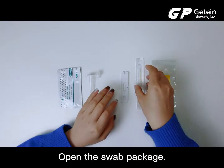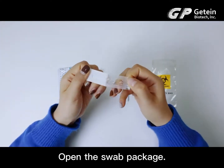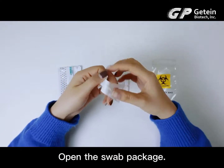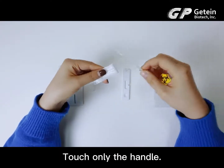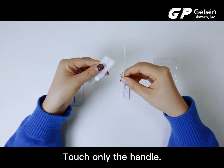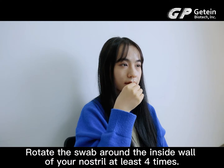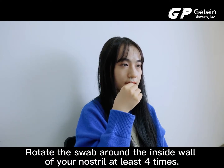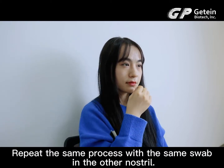Open the swab package. Touch only the handle. Rotate the swab around the inside wall of your nostril at least 4 times. Repeat the same process with the same swab in the other nostril.